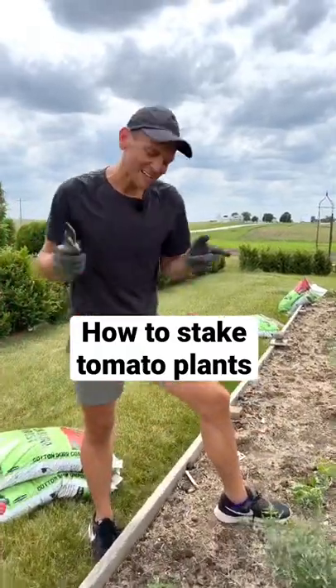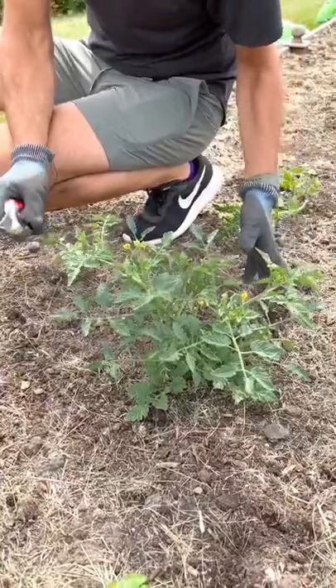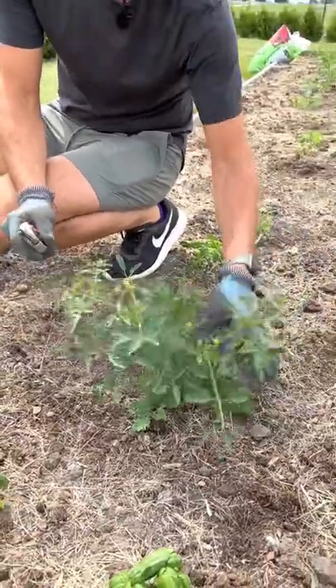Do you know how to stake your tomatoes? Let's do it so they're sturdy. Indeterminate tomato plants get really large and need to be staked, or they could flop over in the wind.